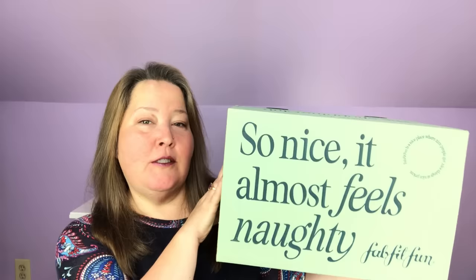Hey everybody, welcome back to the channel and thank you so much for being here. It has arrived — my first, because I have two, annual FabFitFun Winter 2023 box. Let's get into it and see what I chose.